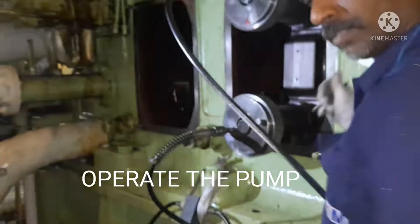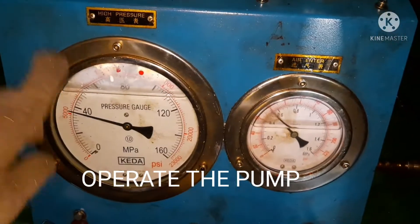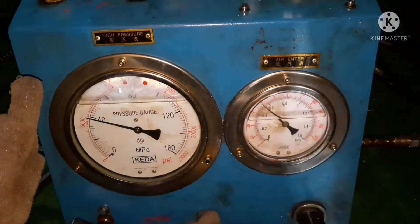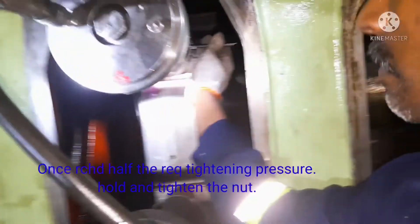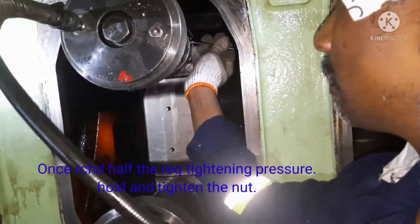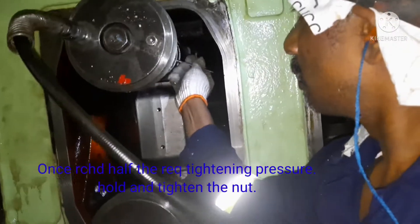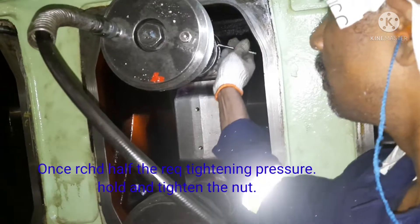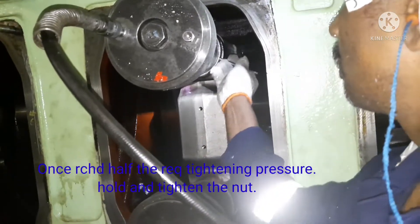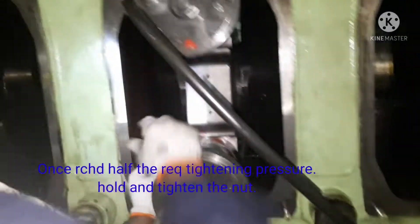Now I can see the high pressure pump pressure coming up. For tightening I do it in two stages — first at 400 bar. I tighten it; that will be the first tightening stage. I tighten for both nuts. This you call it as two-stage tightening.